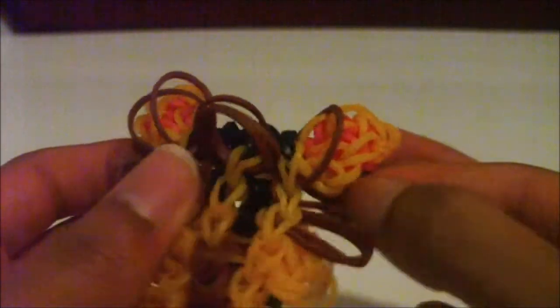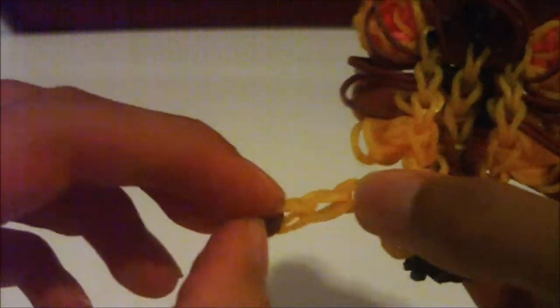Anyway, now it's time for the outro. I hope you enjoyed watching my tutorial. If you got here and you have your lion — awesome! Hopefully you have your triple single pet lion bracelet and you're enjoying it. Thank you for watching!